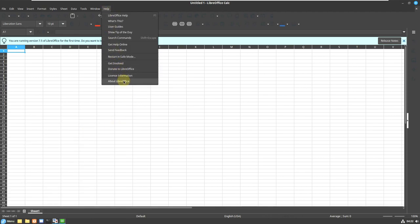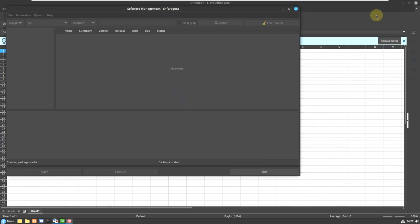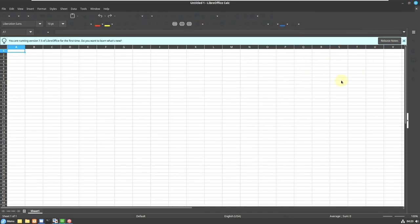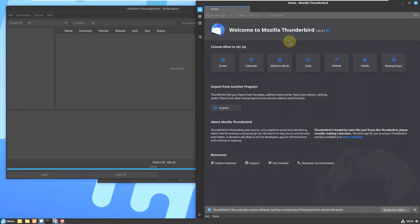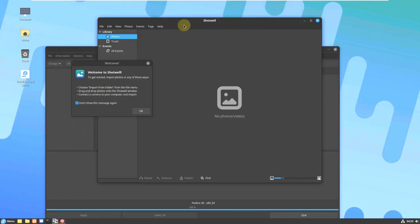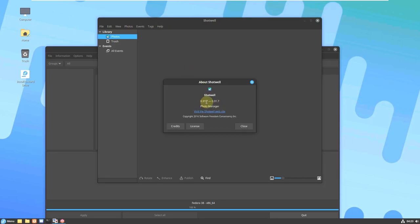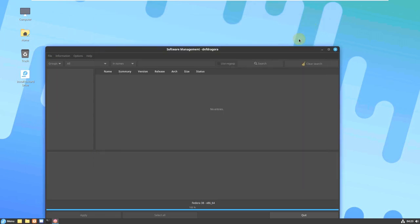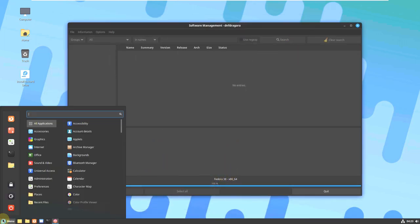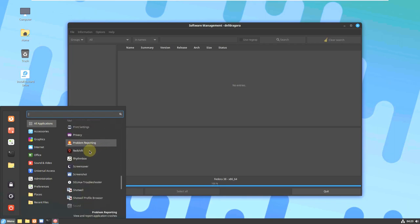Let me check the LibreOffice version first — it's 7.5.2.2, which is the latest version. Let me close LibreOffice and check the Thunderbird email client — it's version 102.9.1. Firefox also opened, probably triggered by Thunderbird. Let me check the Shotwell version — it's 0.31.7.